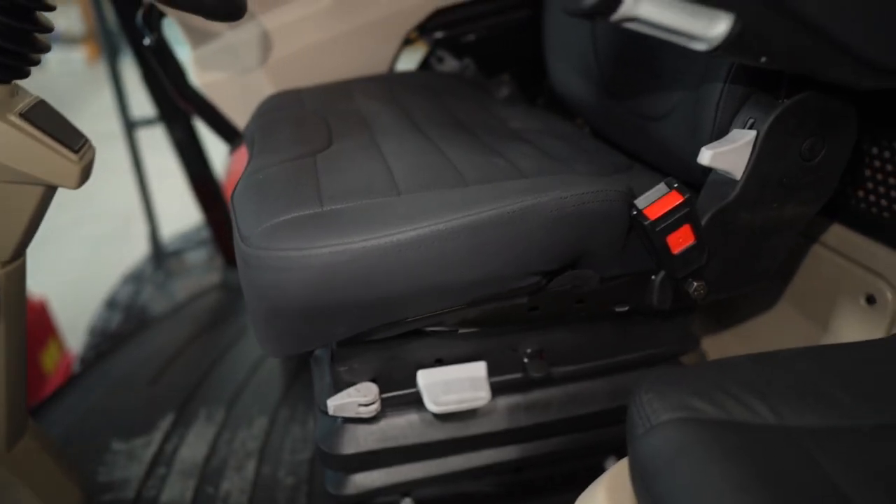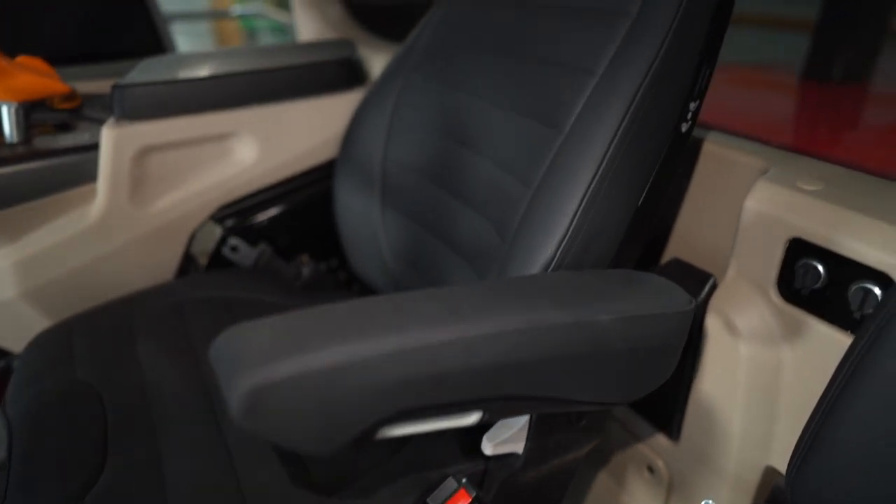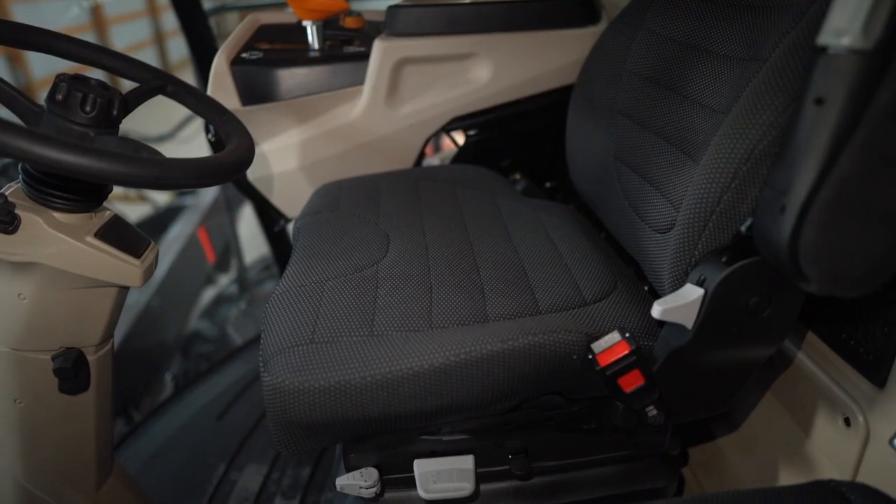Comfort is key. When you're in the field for 10 hours a day, you want to maintain comfort as best you can. I'm sitting here in our leather seat, which is heated and ventilated for your comfort. There's also a cloth version if you prefer.